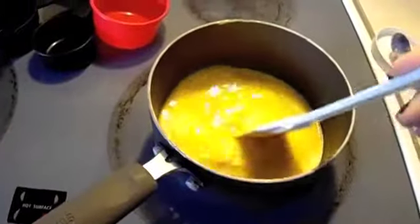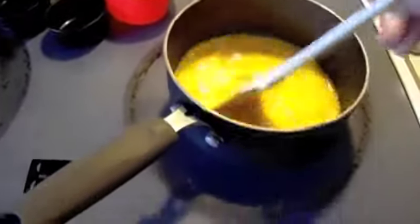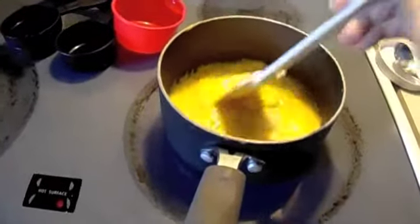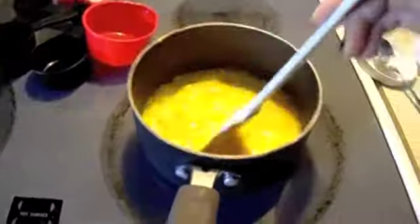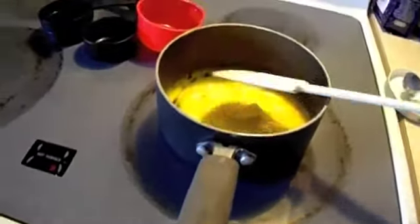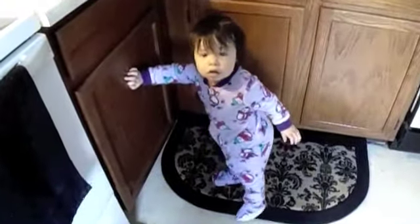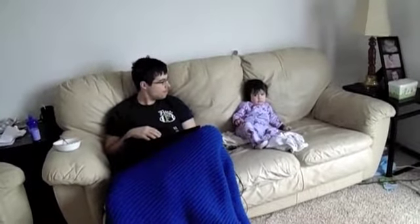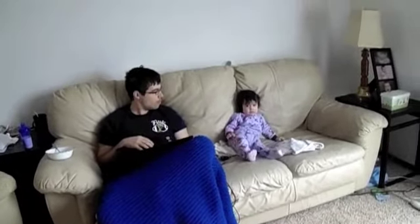It's 10:28 and I'm making my breakfast. Eggs and toast. Victoria already ate her breakfast with daddy, which was oatmeal, eggs and toast. Hi Poot. What is wrong with you?